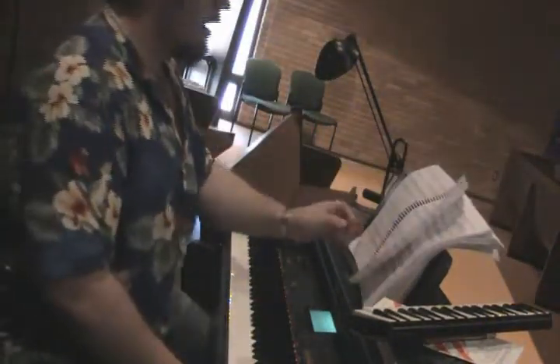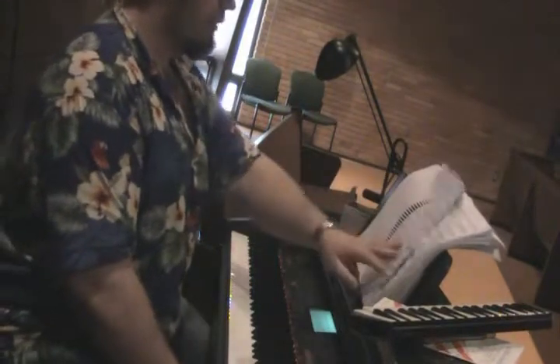Hello Station Theater Hairspray cast. This is your music director, Adam Patrick Moore, with number two: The Nicest Kids in Town.